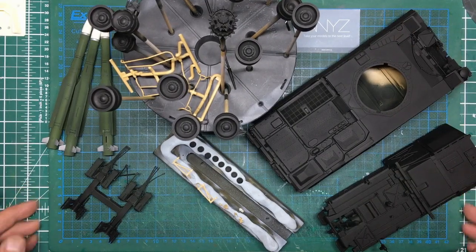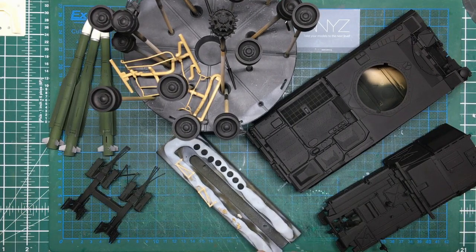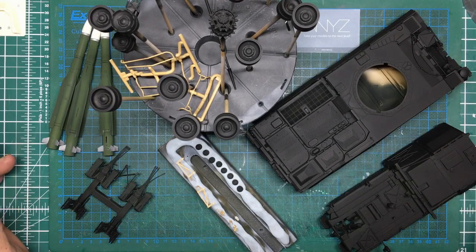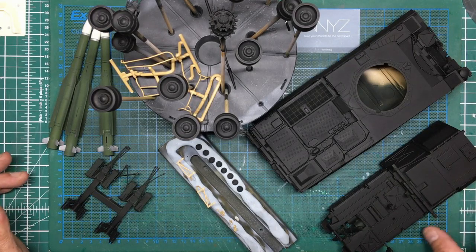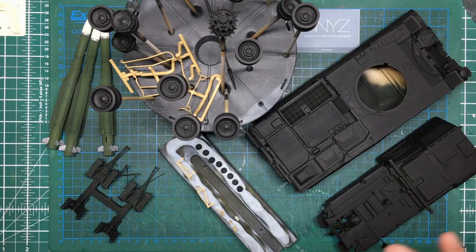Hiya guys, Nigel here from Nigel's Modeling Bench. No, you're not seeing things — this is the book and there's a lot of dust in there. Yes, here it is, all in black primer. Somebody asked me the other day if we're ever going to get this back. I've been promising for quite a while now — six months ago since I touched this — I've been promising I will get it done.